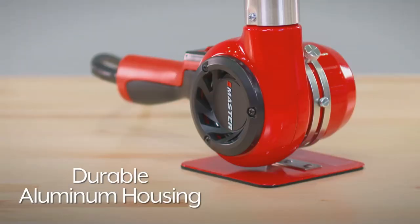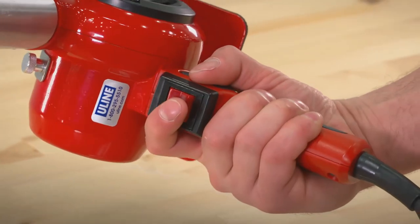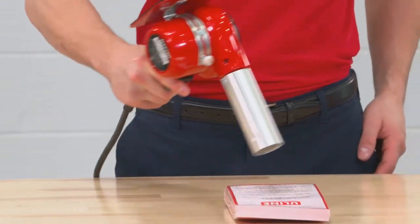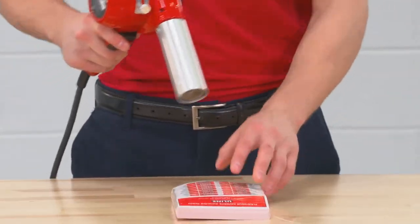The H8094 Deluxe heat gun provides 1740 watts of power, features a durable aluminum housing with an ergonomic soft grip handle and temperature of up to 1200 degrees. Perfect for shrink wrapping plaques, brochures and catalogues.